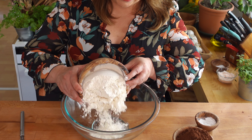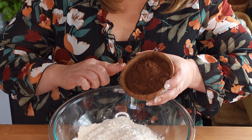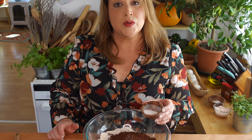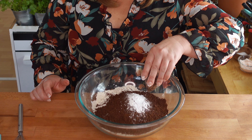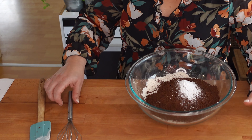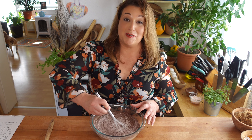In a large bowl combine three cups of all-purpose flour, one cup of Hershey's Special Dark cocoa powder, two teaspoons baking soda, one half teaspoon baking powder, and one half teaspoon salt. Stir with a whisk to combine well.